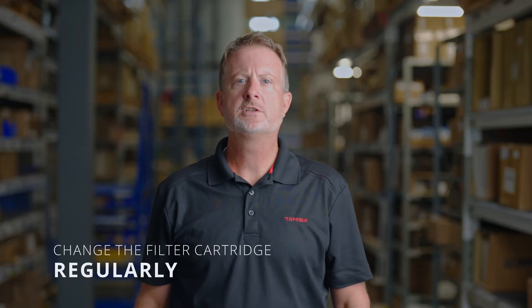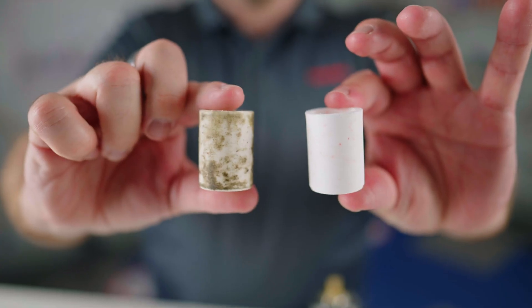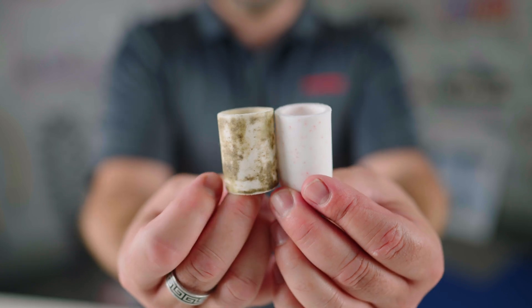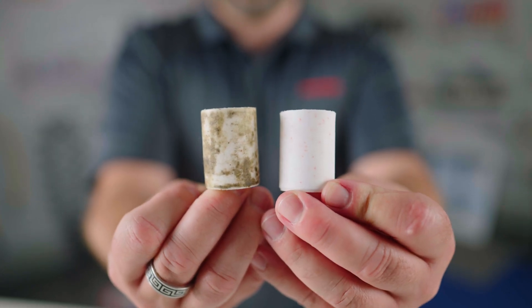Tip number one: change the filter cartridge regularly. It is quite easy to identify a used filter element with a visual inspection. The original cartridge filter is usually white in color and gets darker when clogged with impurities. The saturation of each filter element depends on how air is treated when it leaves the compressor, as well as how often the compressed air system is used — continuously or occasionally. An easy tip is to plan on changing your filter elements at least once a year.